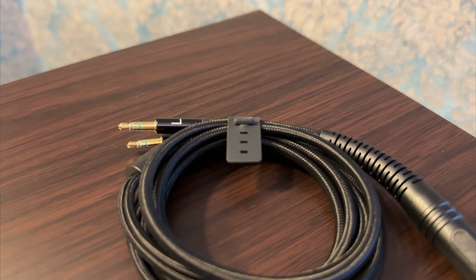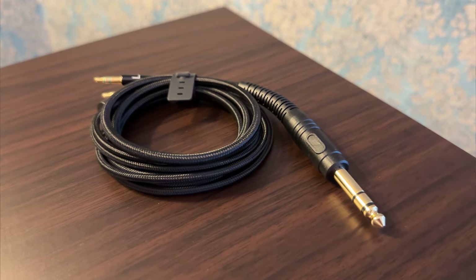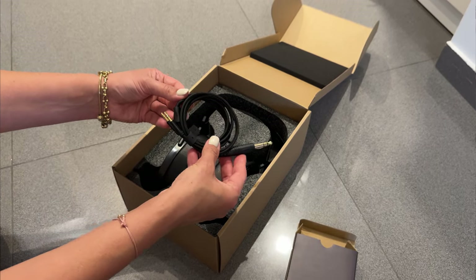Hifiman are known for their ergonomically problematic cables. They used to offer copper-colored ones with the conductor sitting freely inside — which were quite terrible. Then they switched to something very simple: just regular black rubberized cables. That was nothing special; however, in this case it can be a compliment, as it solved most of the issues with the previous version. The cable we get in the box now is yet another improvement — it has a material braiding over it, making it feel much nicer and more premium, while also reducing cable memory. There is still some, but it's not as bad.